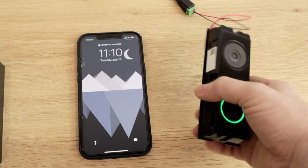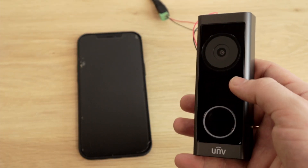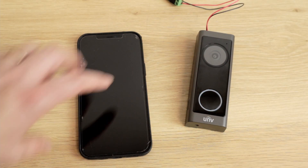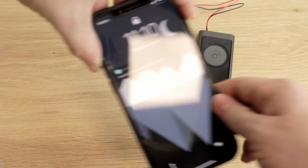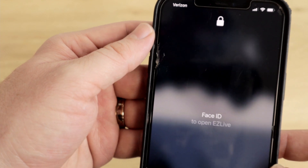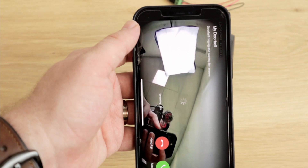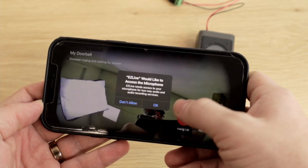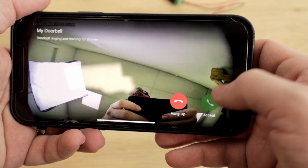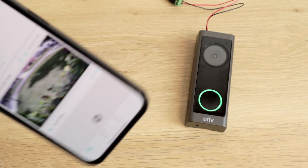So with all of that, let's test this thing out. I'm going to push the doorbell and we're going to see what happens. We can see it turns blue, and we have a notification that says our doorbell is ringing. We click that, it wants my Face ID, and it takes us right to the screen where we can answer the door — we just need to give it access to the microphone.